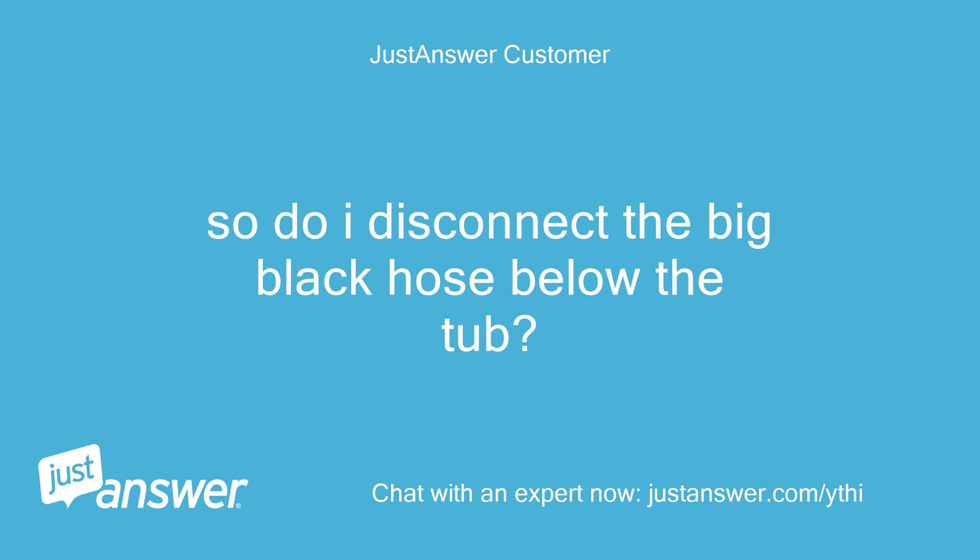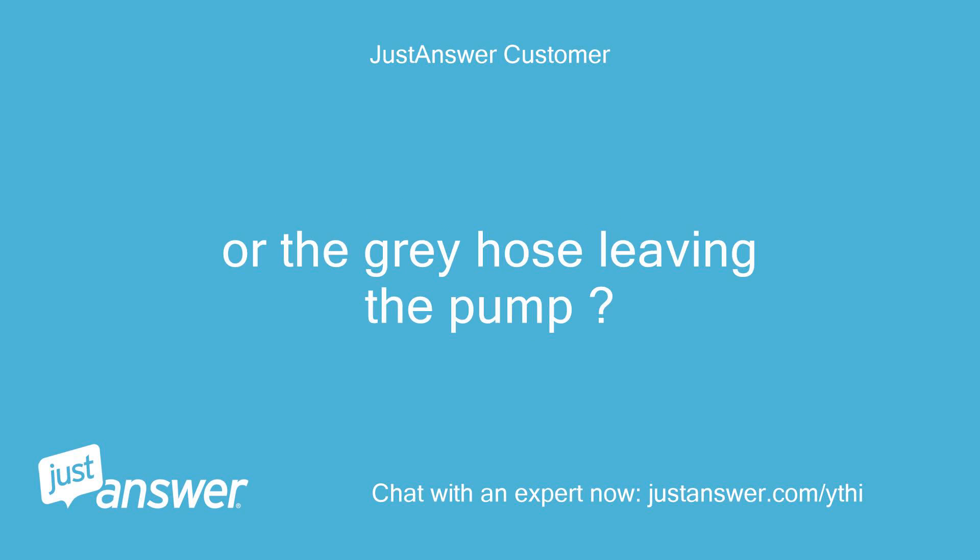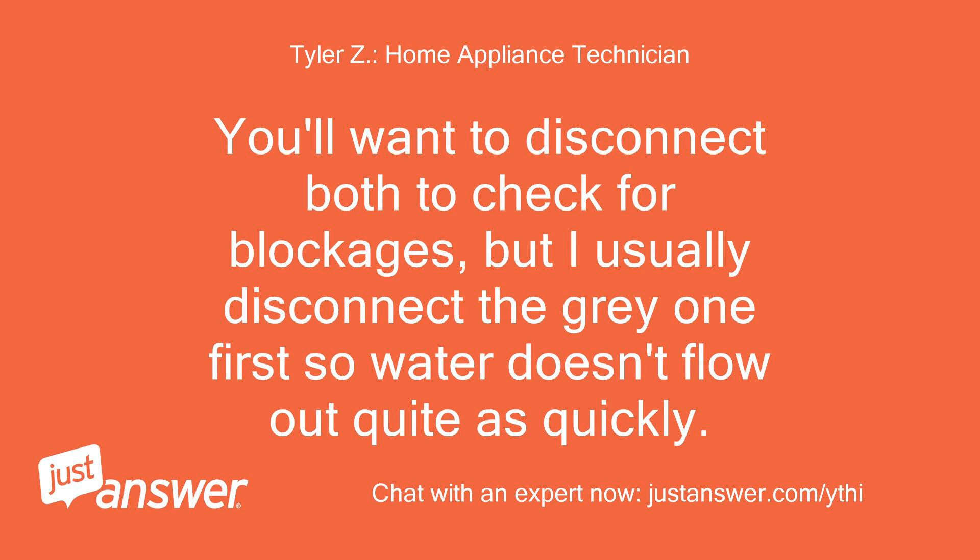So do I disconnect the big black hose below the tub, or the gray hose leaving the pump? You'll want to disconnect both to check for blockages, but I usually disconnect the gray one first so water doesn't flow out quite as quickly.